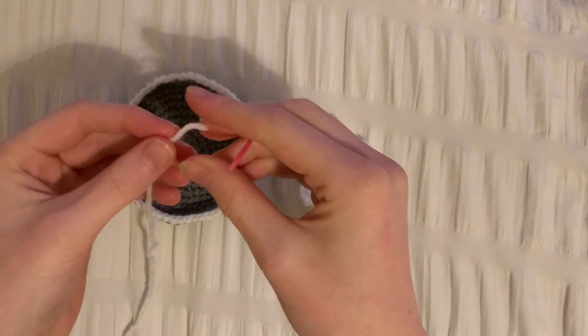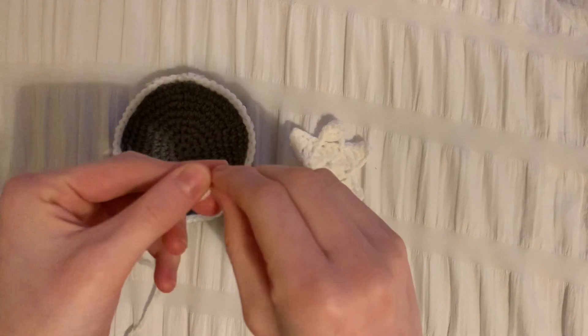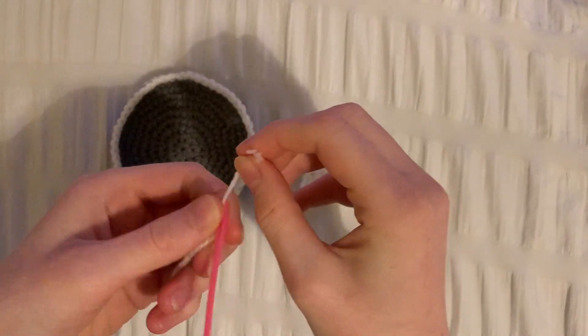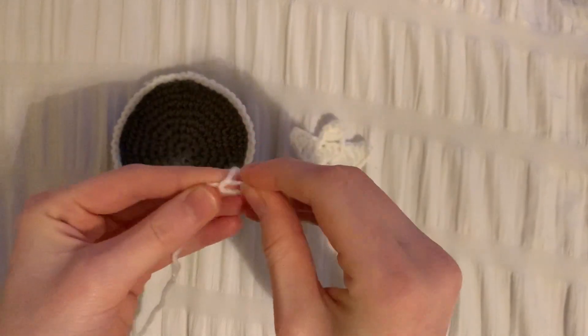Now that all the ends are weaved in, we need to get a tapestry needle and attach a long bit of yarn to it in order to sew the star to the dish. I'm just tying the yarn to the needle and I'll also be tying knots at the end of the piece of yarn so that it's secure.